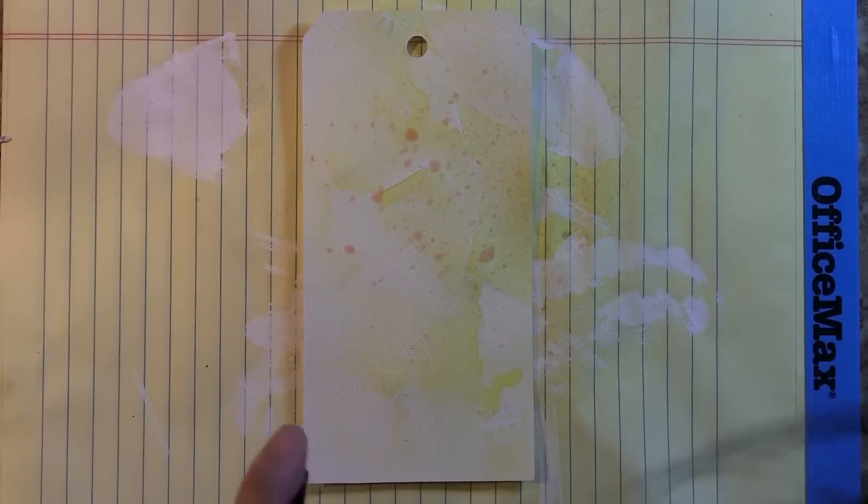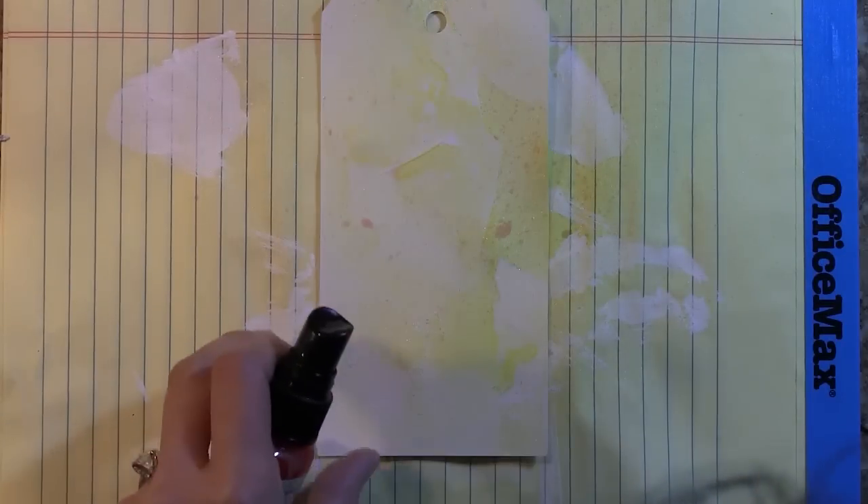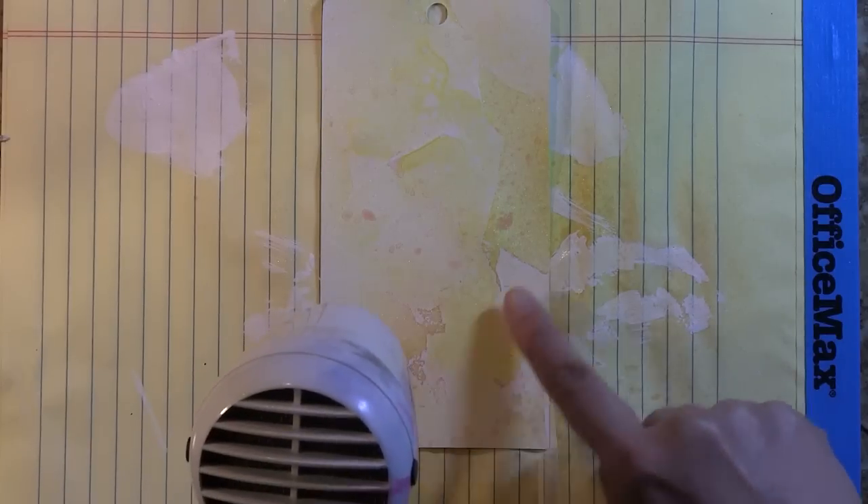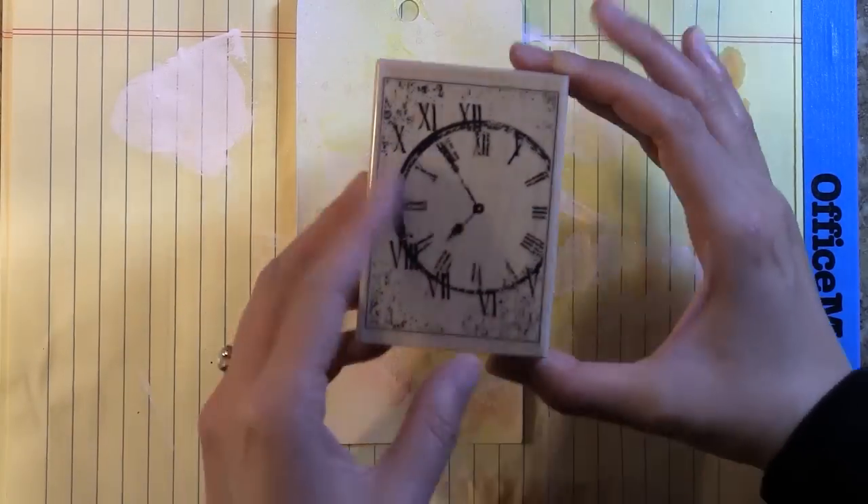That was a Tattered Angels mist in Apple, and the one I'm applying right now is one of their newer sheer mists in the color just pink. The key with all of these projects — the first two that I showed you and this one we're working on together — is to start light and then go dark. I love that variation that shows up in those areas.